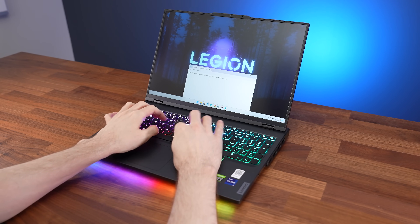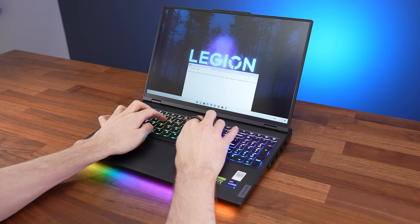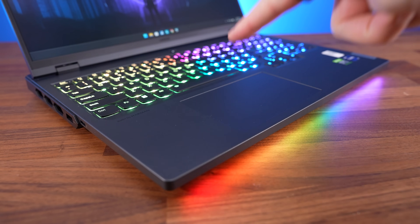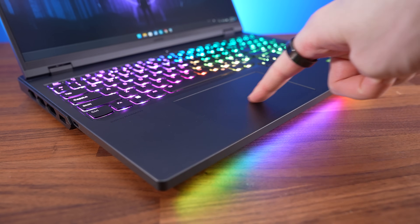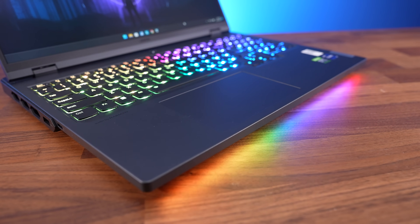I thought typing on the keyboard felt good — the keys have a little clicky feel to them. The plastic touchpad feels smooth and works fine for me, but my partner didn't like it. She said it felt clunky and the click went down too much.